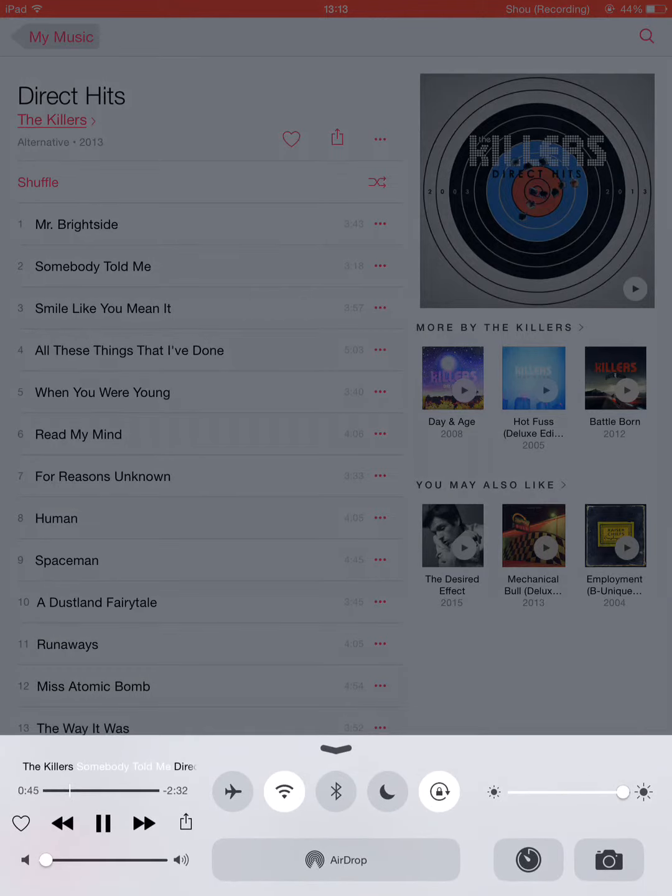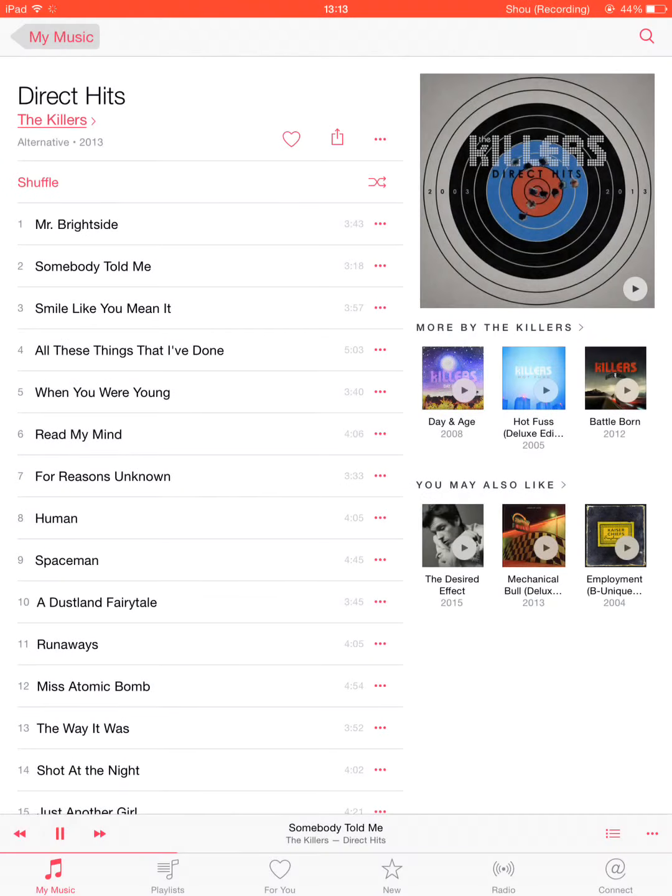Control Centre is slightly different as well — we've got a love heart next to the media controls, and a share button, which is new and different. So if I stop that, you can see that pink bar along there — that's how far it's played along the song.